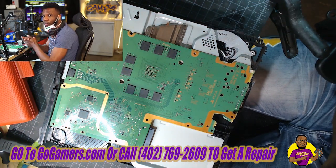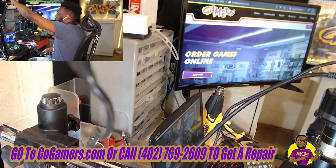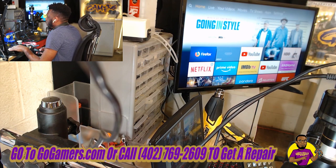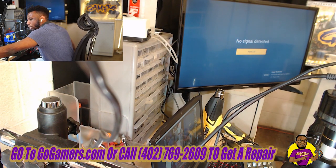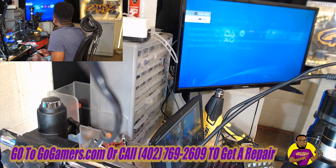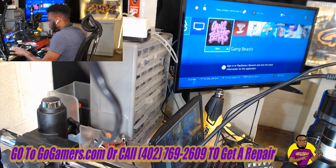The PS4 console is all the way back together. Now we're going to turn over to our screen and test this game console out to see exactly how it works, making sure it can stay on without overheating. Let's go ahead and get this thing powered on. We are in, and I'm actually going to leave this console sitting on for quite a bit of time just to make sure it can run without getting loud.